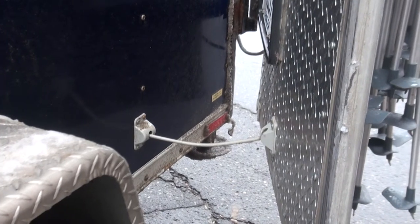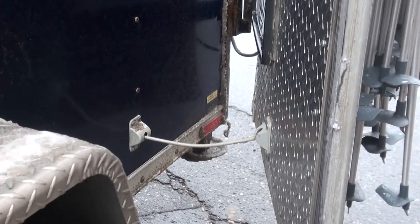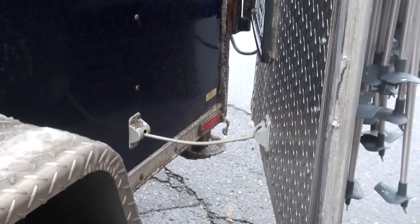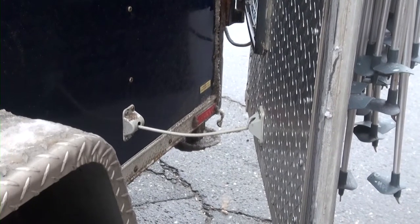The trailers are equipped with plastic latches to hold the doors open during use. In high wind areas, it is not recommended to use the door latches. Always make sure the latches are disengaged before shutting the doors.